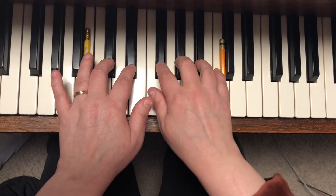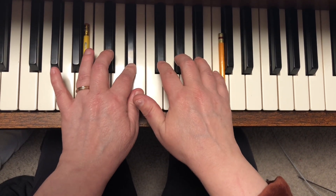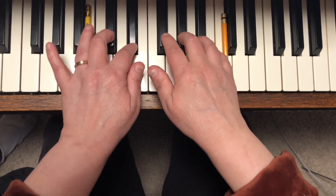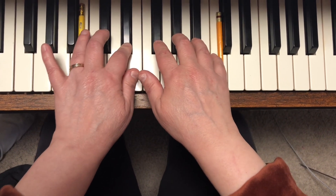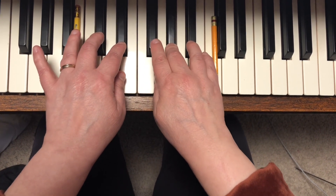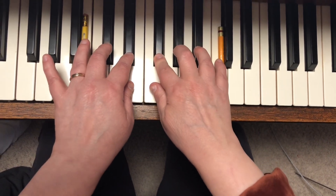Next page. Right hand two, one, two. Left hand two, one, two. Right hand two, one, two. Left hand two, one, two. Right hand two, two, three, one, two. Right hand four, three, two, one, two.